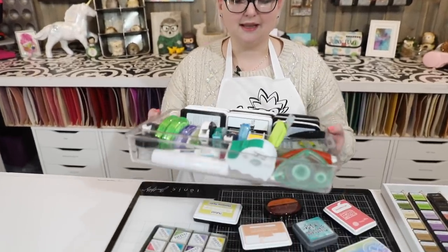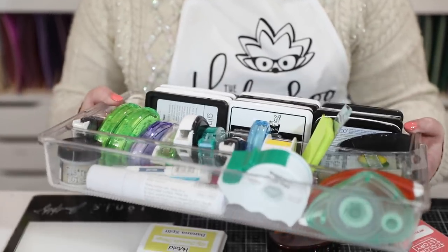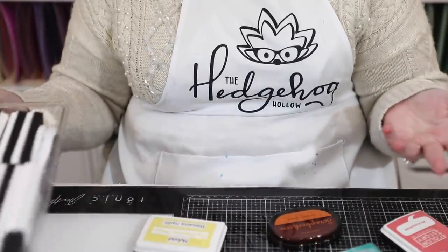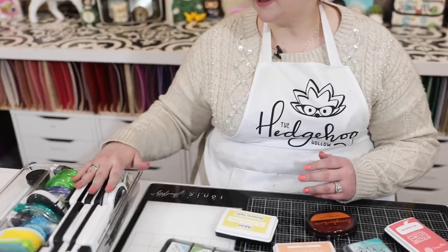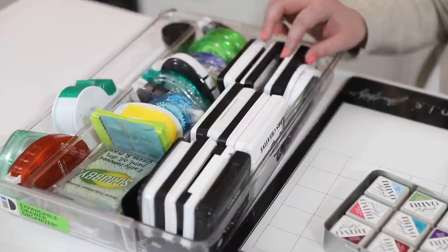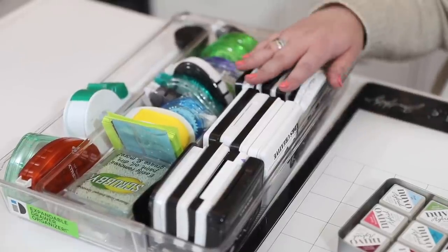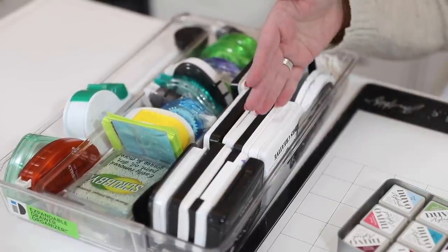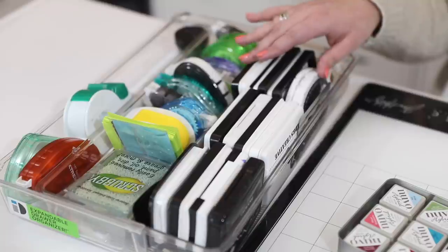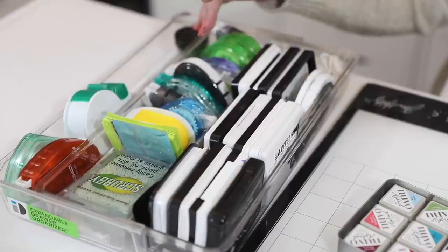This is what my top drawer looks like — it's right next to me. This is a tray I have in there; it's just a cutlery organizer and I'll link it in the description below. These are all of my black inks. I tend to reach for my My Favorite Things Extreme Black, my Gina K and Algan at the front, or my Catherine Pooler Midnight Black. They're all stored on their side and have been for well over a year — they're all still juicy and work perfectly.